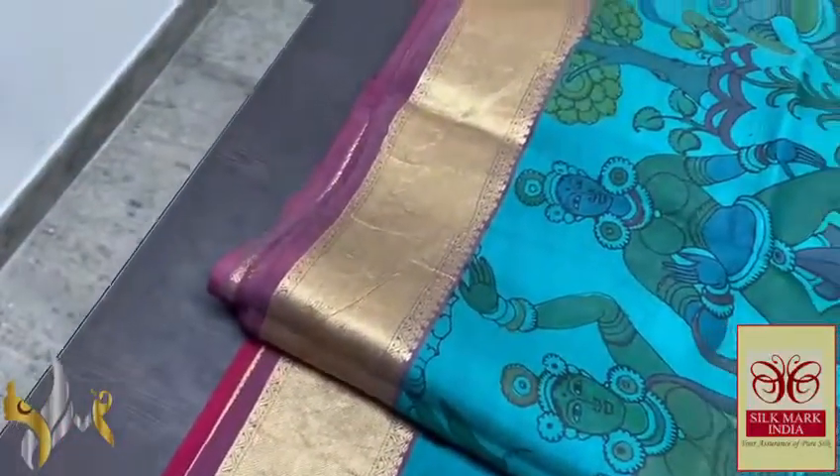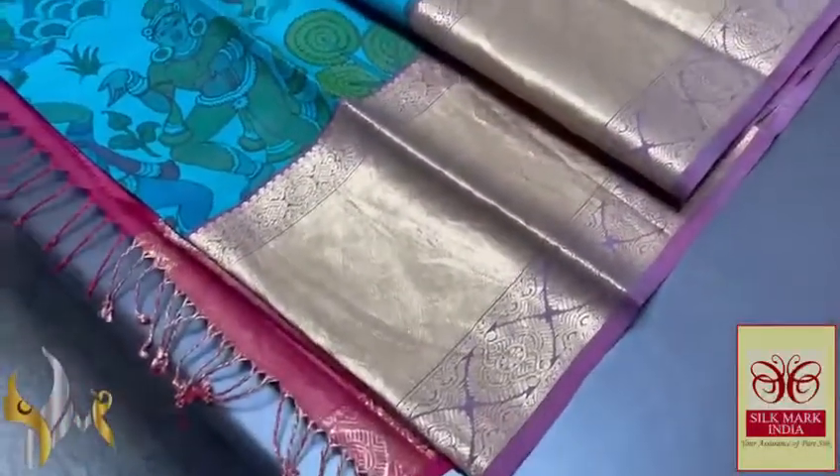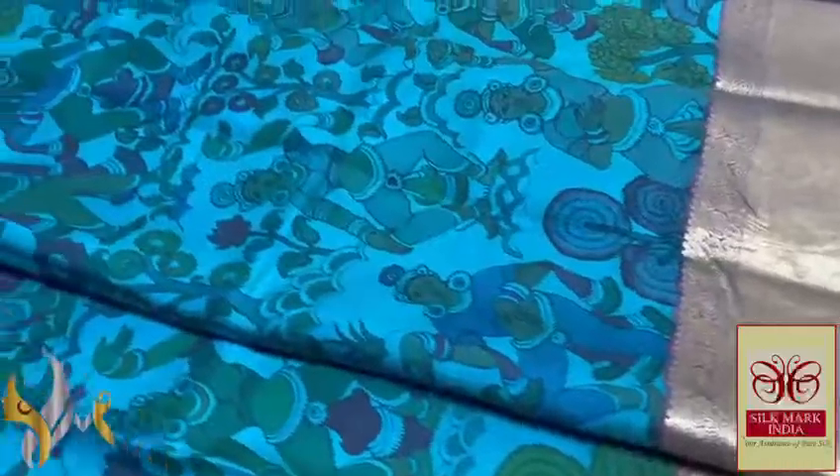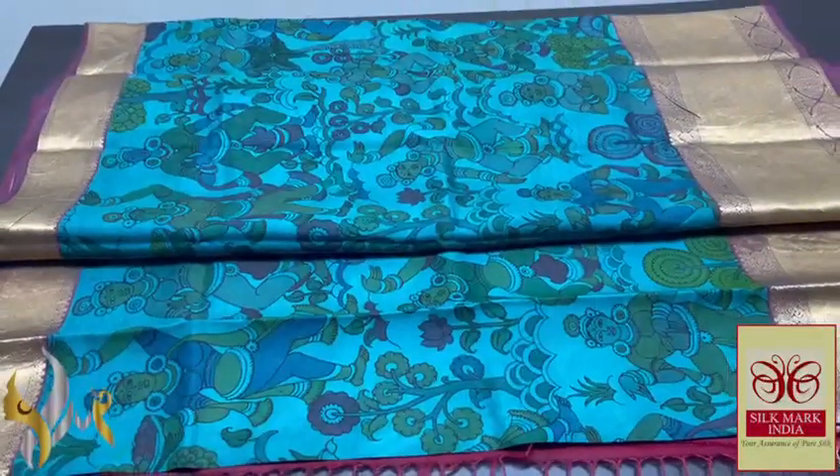The sari has a 4-inch jacquard border at the top and a 12-inch rich jacquard border at the bottom. This is a beautiful kanji silk sari in pen kalamkari with natural colors, and it comes with an authentic silk marker.